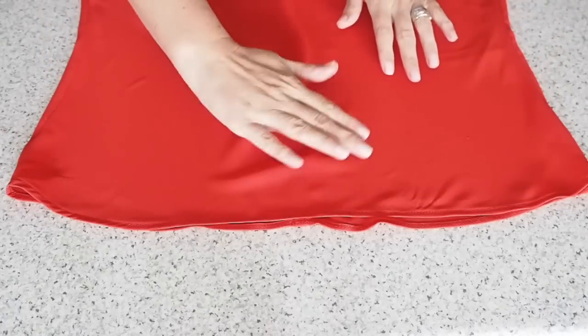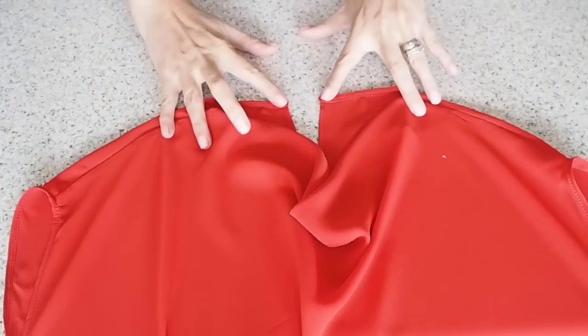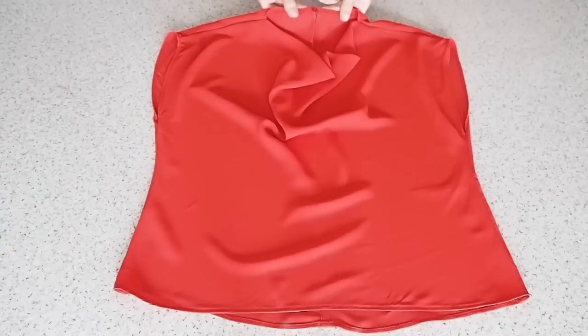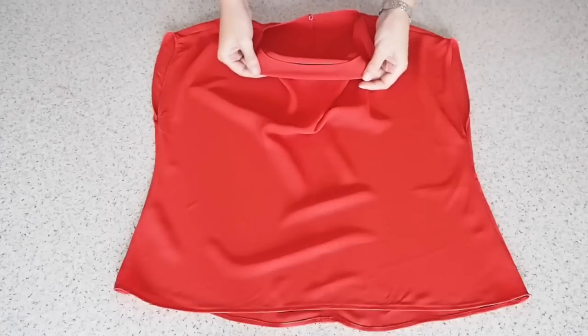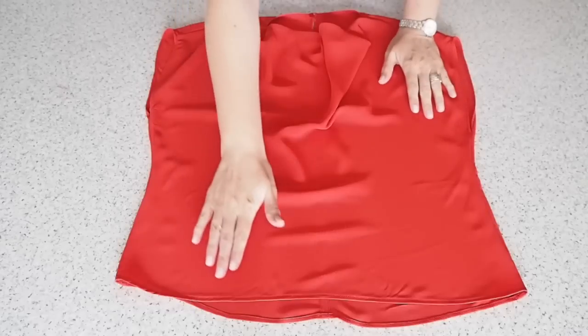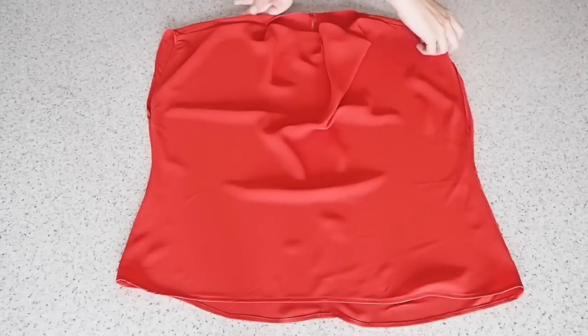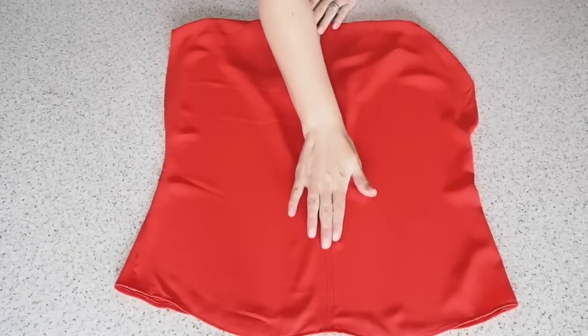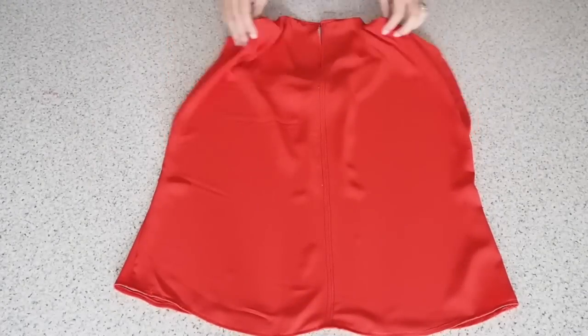The very last thing I have to do is pop on some sort of a closure. For this top I've decided on a little standard button and a thread loop, both sewn on the inside. And with that this little top is complete — I have that gorgeous cowl with those edges all nicely tucked away, same thing around the underarms and the hem, and on the back I've got that lovely bit of interest right up the centre back seam with that nice button and loop closure.